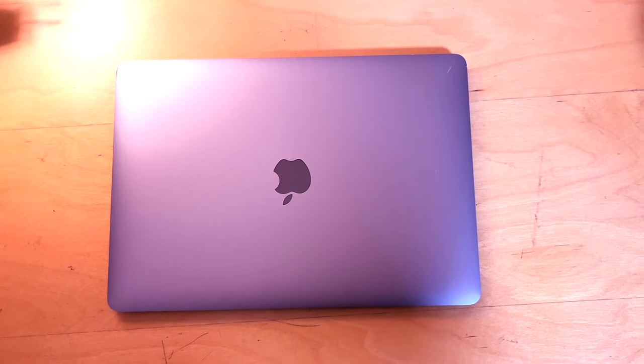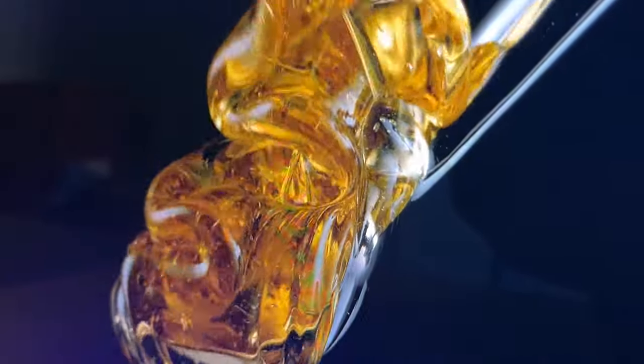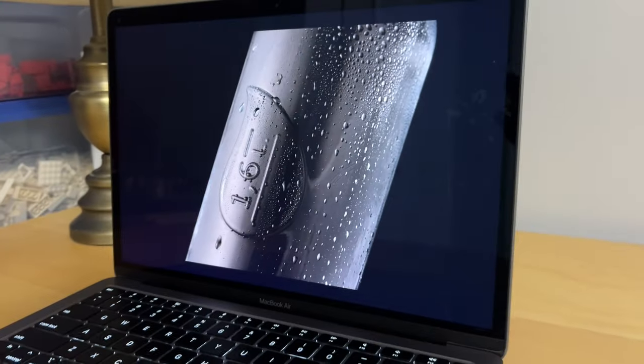The keyboard doesn't really have deck flex and the space gray finish is pretty nice. It's so thin and so light — but genuinely speaking as a student, this is beneficial because it's really easy to slip into a bag meant for a normal book. And of course, the screen is gorgeous. PCs are catching up, but the colors and the overall sharpness of the 2560x1600 display are really nice. Whether you're typing, watching lectures, or doing anything student-related, it's definitely going to be enough for student use.